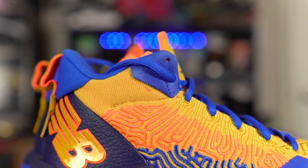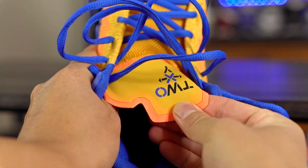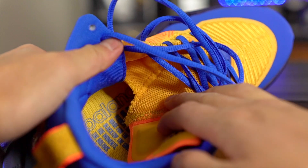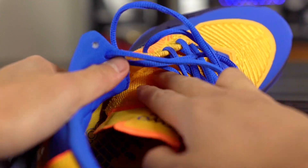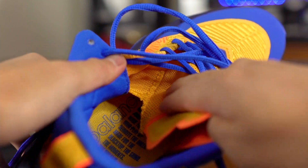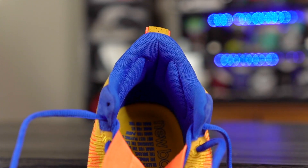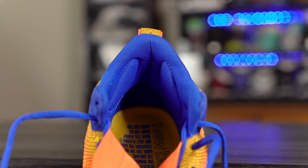On foot the material feels pretty nice — thin, very supportive, and it conforms to your foot well. It needs almost no break-in; it's soft and ready out of the box and gets even better once broken in. The tongue is extremely thin with no padding, but it's a half-booty construction connecting to the inner mesh for a better one-to-one fit. Ankle padding is very minimal. Overall the material on foot feels great — lightweight and comfortable — but don't expect a cozy or premium feel.